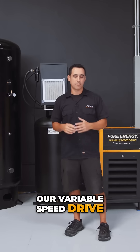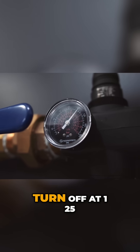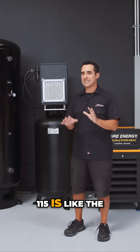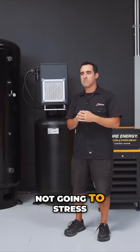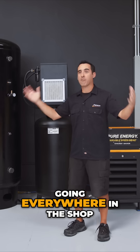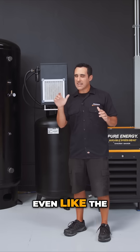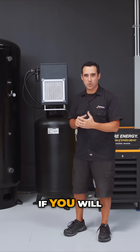Our variable speed drive was set to come on at 105 and turn off at 125, so we'd average about 115 PSI. We talked with the guys, and 115 is the ideal PSI in our collective opinions because it's not going to stress out things where you've got like 175 PSI going everywhere in the shop, and it's not going to alarm out machines when you're running like 80, 90, 100 PSI. Even with the air guns and blow-off nozzles, you get much better throttle control.